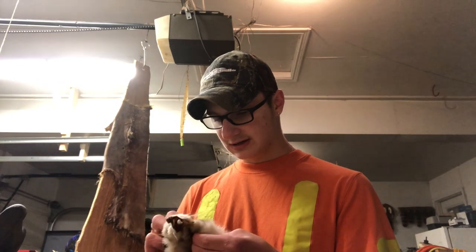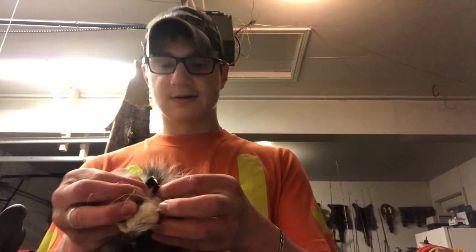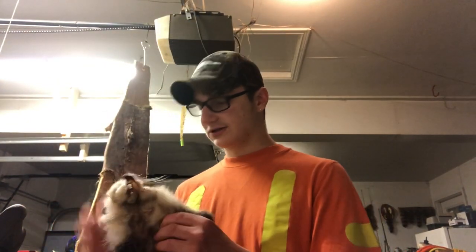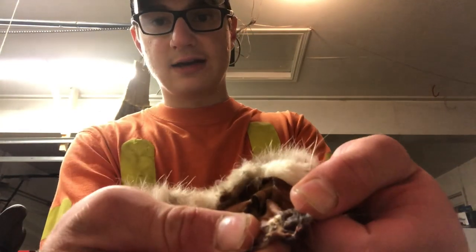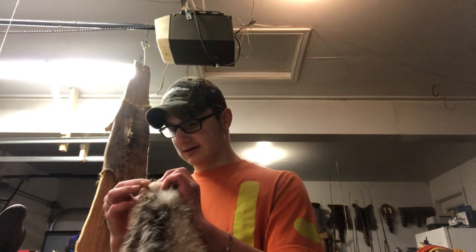Another thing I want to touch on is if you're doing a coyote and you want to tan him up nice. You guys want to cut out the ears on the coyotes — there's cartilage behind the ear, like we have cartilage in our ear, that you want to get out. And you want to try to get up right into the nose area. All animals are fairly alike when it comes to fleshing, except if it's big game, it might be a little bit different.